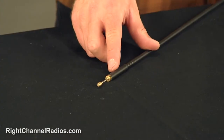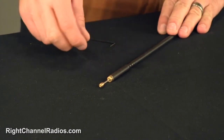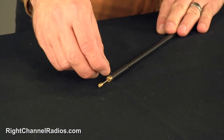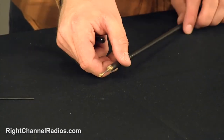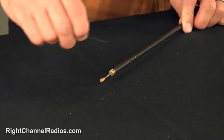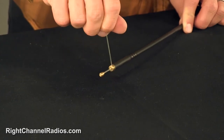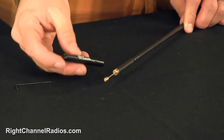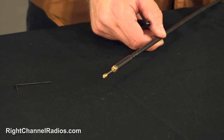The Wilson Flex does have a tunable tip on it. It's different from the Fire Stick because it doesn't actually screw out — it has just a little Allen screw. You loosen that Allen screw, then you can take the tip and slide it in and out to tune the antenna, and then simply retighten the Allen screw. It also comes with a long, skinny cap to protect the tunable tip and keep it from moving.